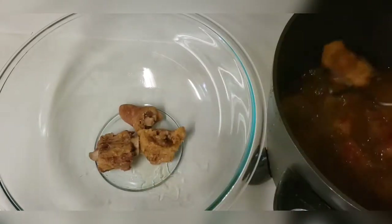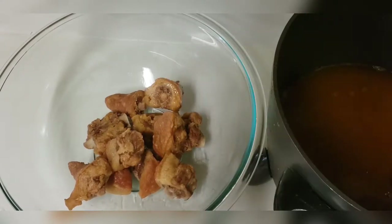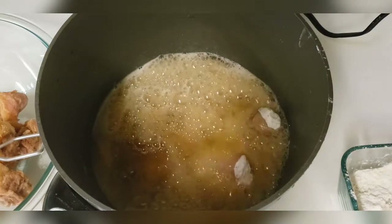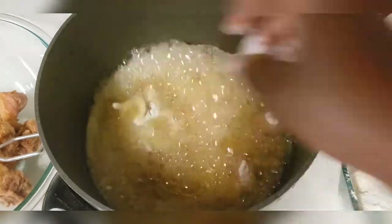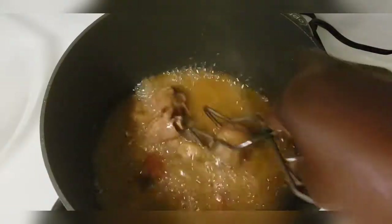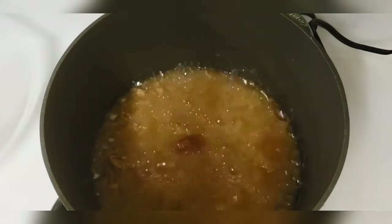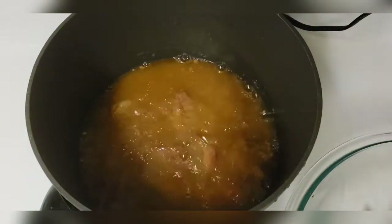Once these are fried, we'll be removing them and adding the next set. We'll be doing the same thing — turning them occasionally until fried. Now that these have been fried, we are removing them from the pot.